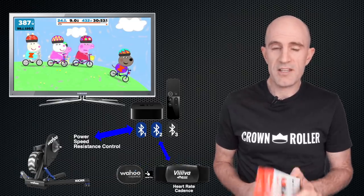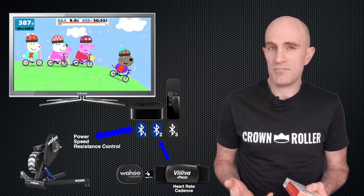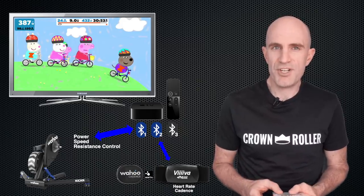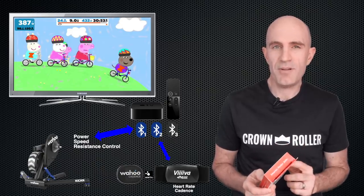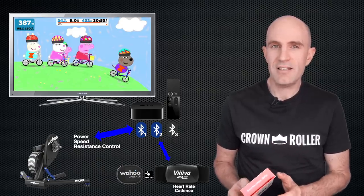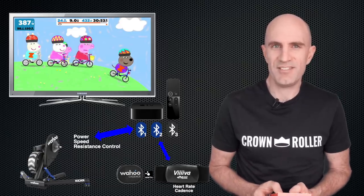A simpler solution which works quite well is the Viva heart rate strap by 4iiii. It's a standalone heart rate strap just like any other, but it does have bridging capabilities. Here's the unboxing and setup of the Viva heart rate strap with the Wahoo cadence sensor, to get those three Bluetooth connections humming along with all the data we need to the Apple TV.